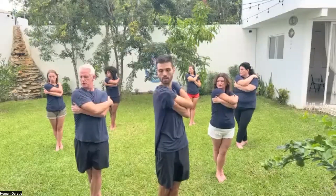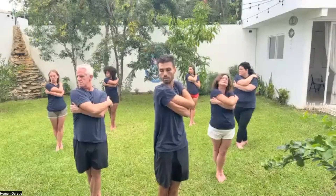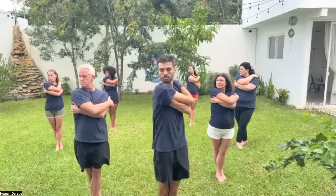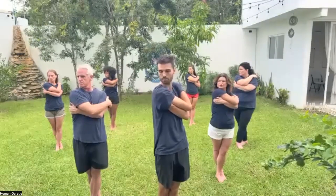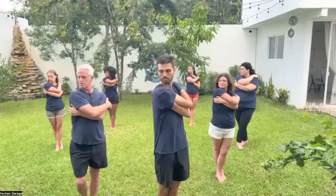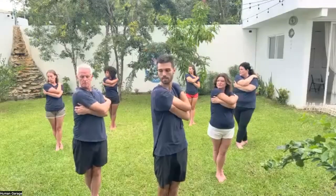One more time. Breathe in, two, three, exhale. Lock your eyes over your right shoulder. Relax your body. Breathe in through the nose and out through the mouth in regular breaths — two, three, four, five, and six. Good.